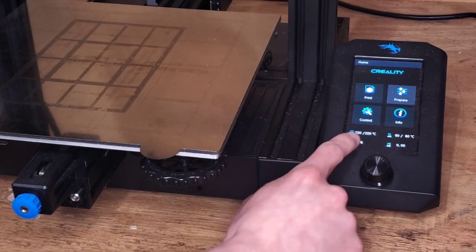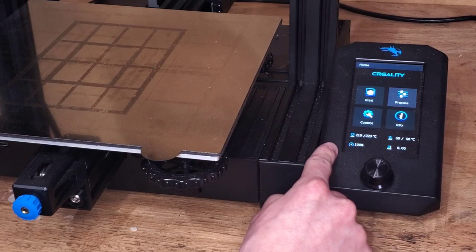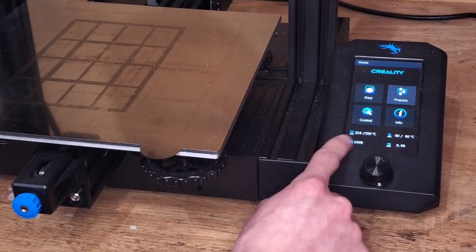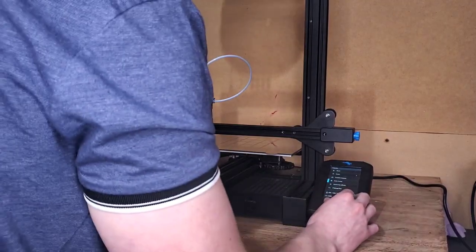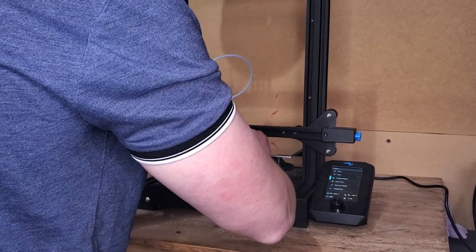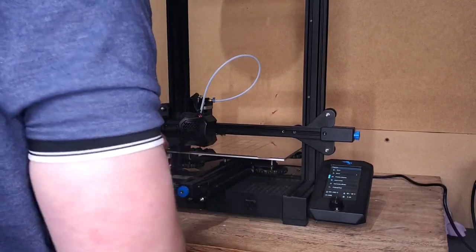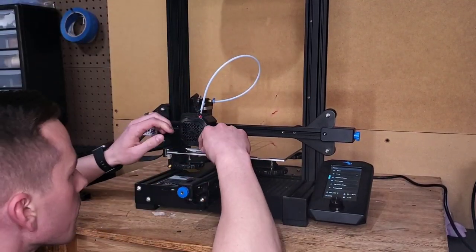Before I do anything, I preheat my bed and my nozzle. This is going to help me when I go to level the bed if all of the components are already heated up. Now we have to level the bed to prepare our printer properly. It's not the most fun thing to do, but a best practice is to level your bed before every print.